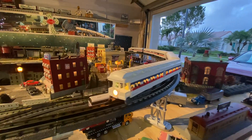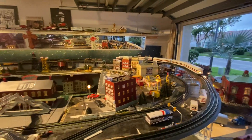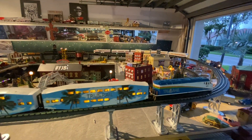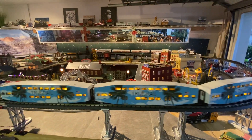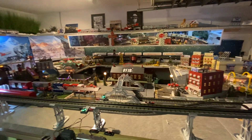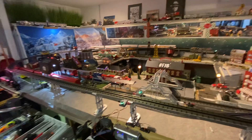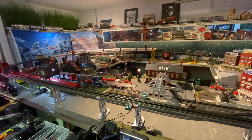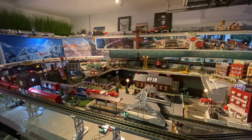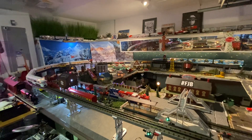Look at the detail in that train — that's incredible. And we're running it with the Tri-Rail, which is an MTH. So we have Lionel and MTH on the same loop. The Lionel I'm controlling with my Lionel controller, and the MTH is running at a set speed off of my phone app.